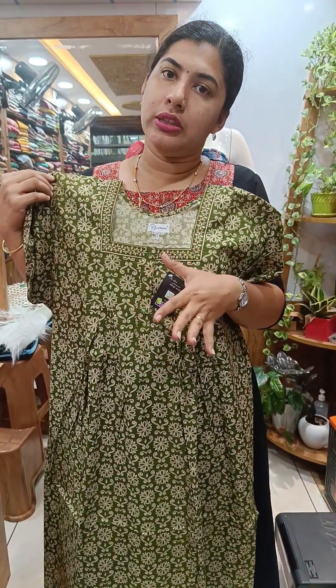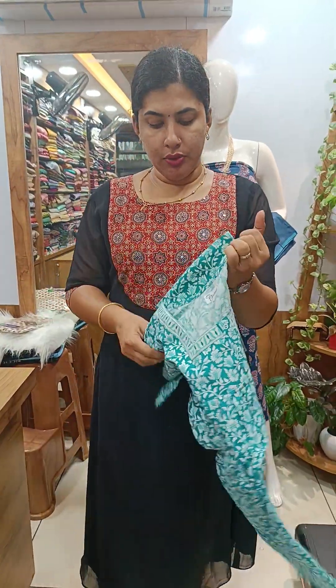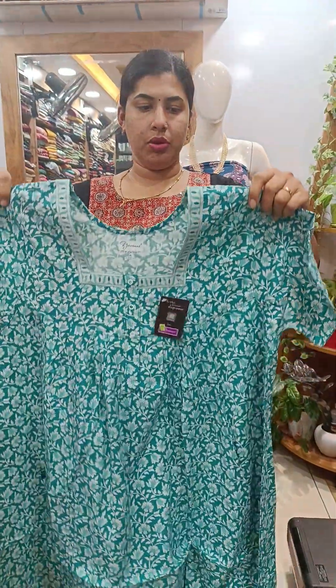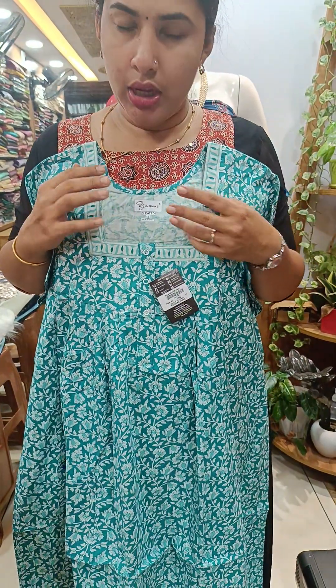We will open it like this. For feeding purposes, we will show you the same type on the front open. This type of front open is the same. This is the color of our green shade. This is the front side and back side. The neck is the square neck.